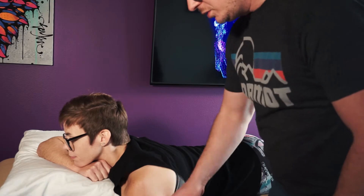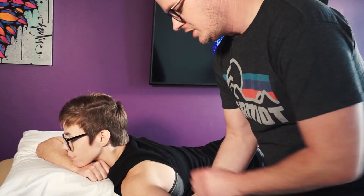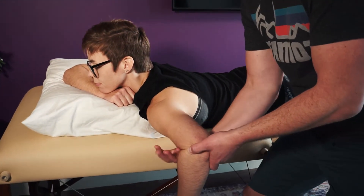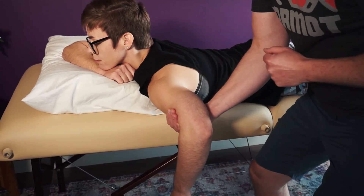We're going to start with the triceps. Starting position is prone. You want to get that humerus parallel to the ground. You can have her all the way on the table — just put a towel there if you do. I feel like I have good control of the arm if I hold right here. Do what's most comfortable for you and the patient.